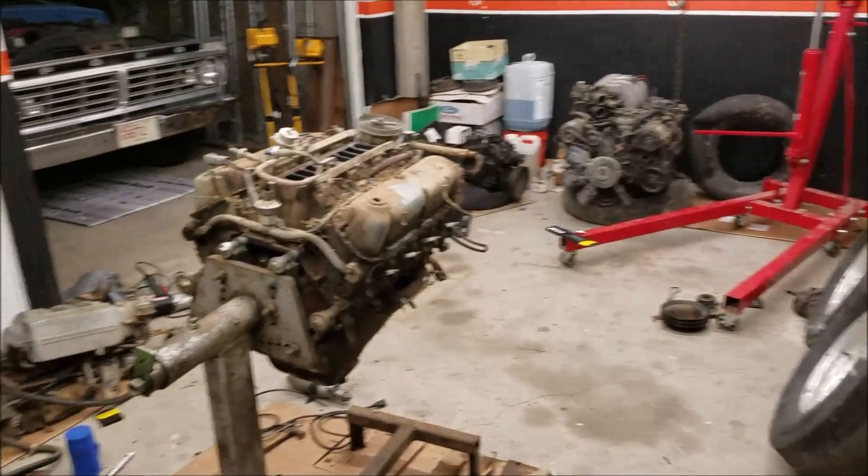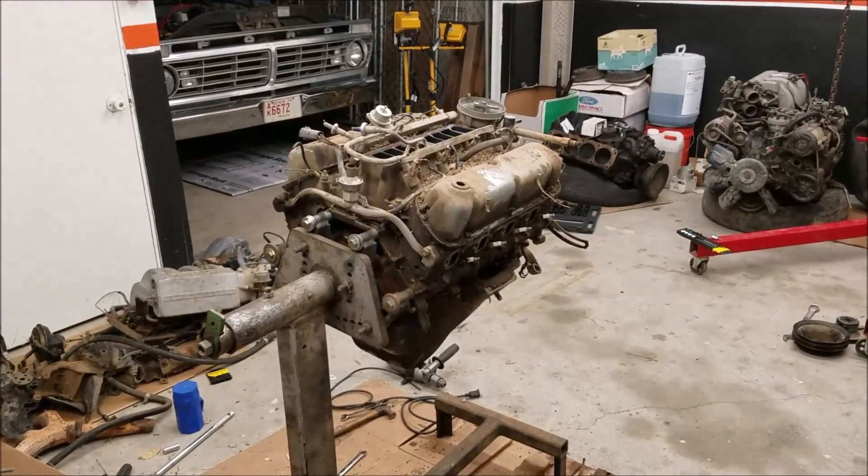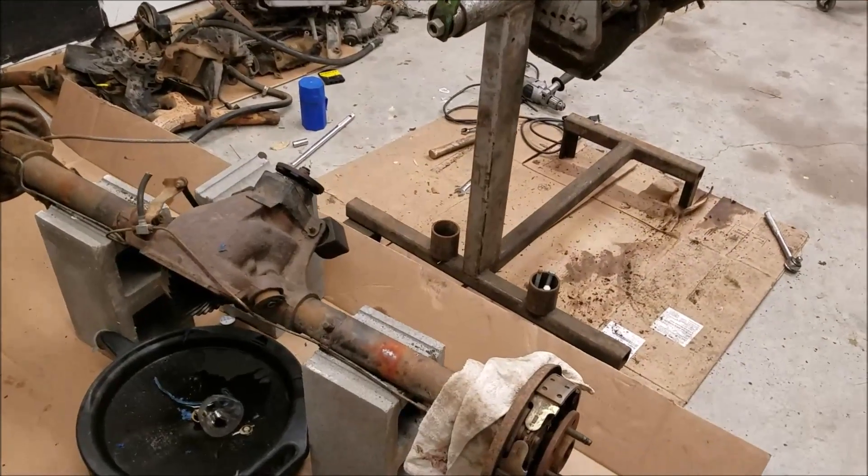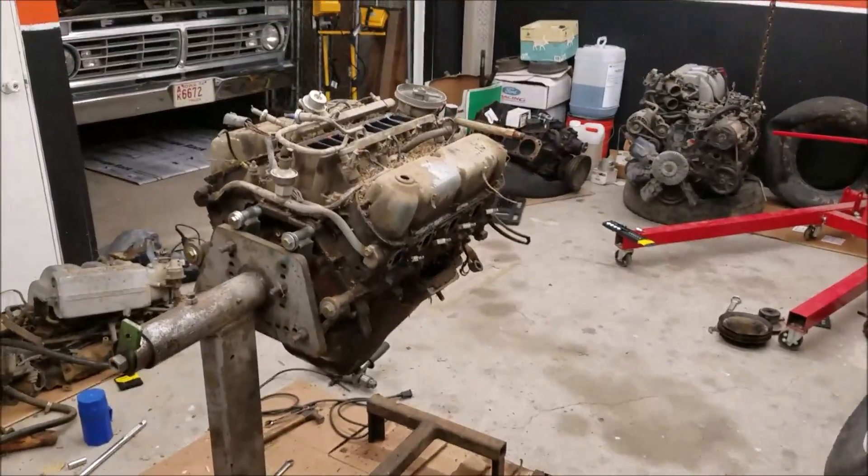All right, so here we are today. Got a lot of stuff going on as you can see — a few engines laying around. Getting this rear end all done for the rot stang. Got a little bit of a cold but we're working through that.